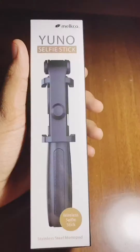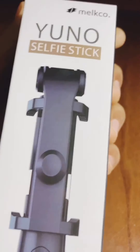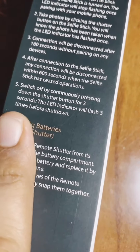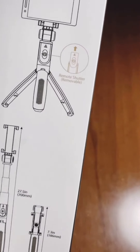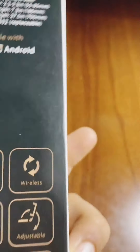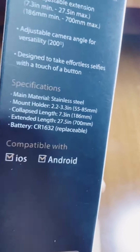I want to show you guys everything in detail. It looks really good, it's a new one we just bought. It's a selfie stick and it's even used for vlogging. It's wireless stainless steel and you can see how to use it — battery shutter, and it can be used in multiple ways. It's wireless, adjustable, and compatible with iOS and Android.